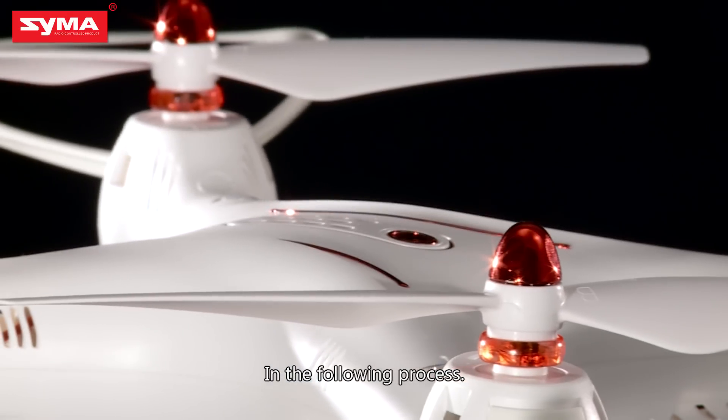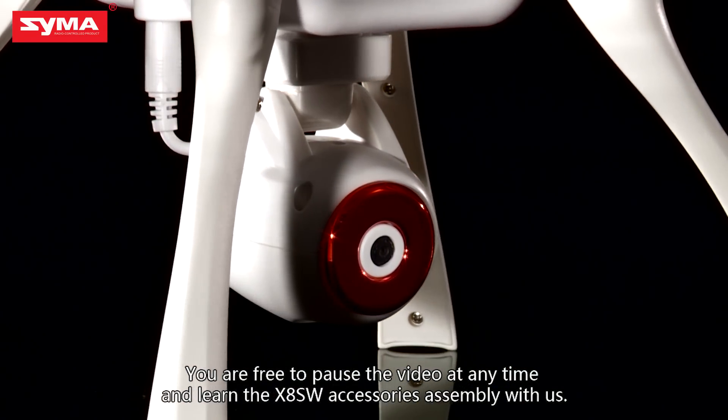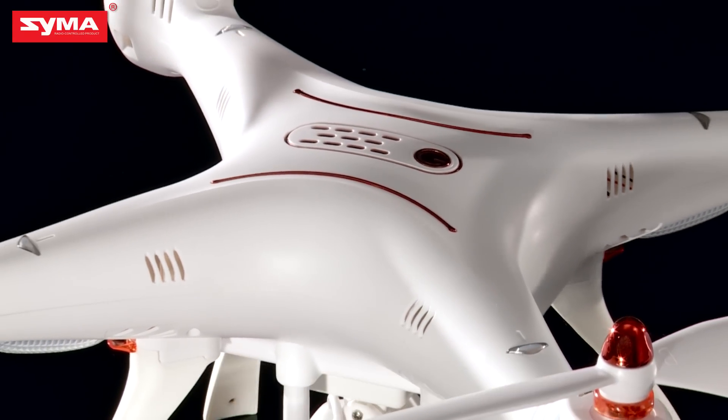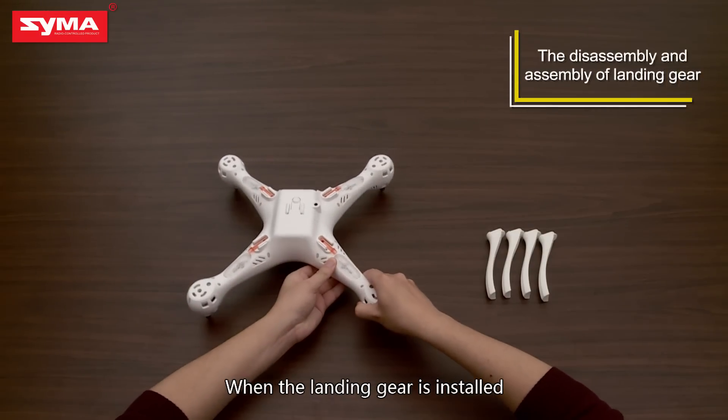In the following process, you are free to pause the video at any time and learn the X8 SW accessories assembly with us. When the landing gear is installed,